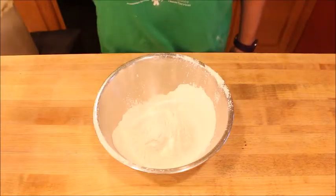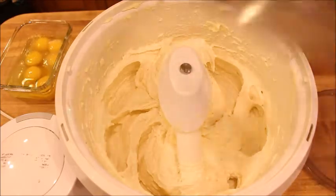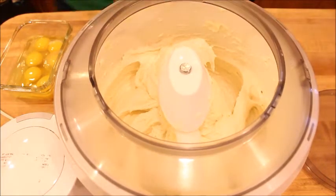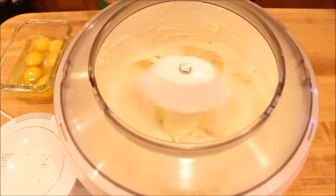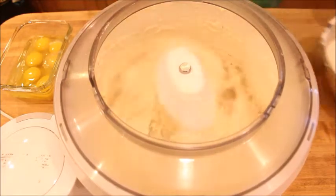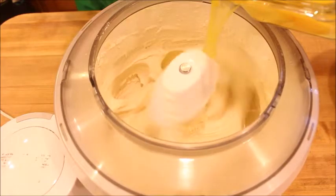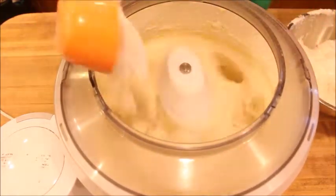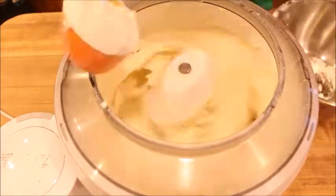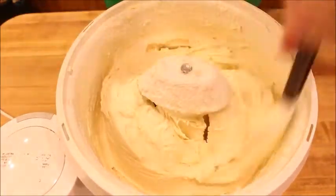Going back to the mixing bowl to finish the recipe. We're going to alternate adding the flour and the eggs. I'll put my cover on so it doesn't splatter, turn this on low, and add about a half cup of flour at a time, alternating with one egg. Make sure to scrape all the flour and egg off the sides.